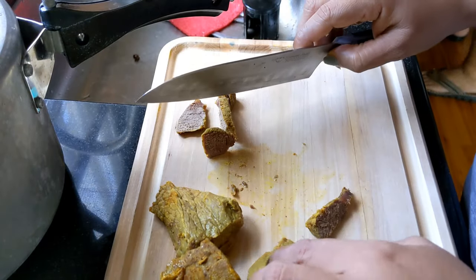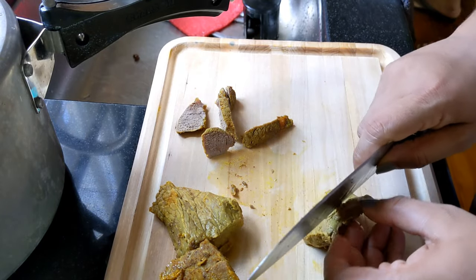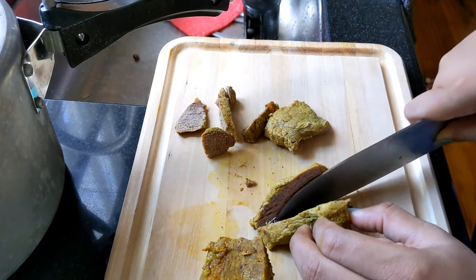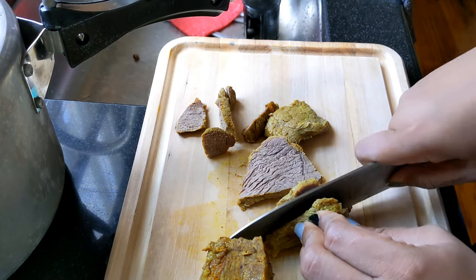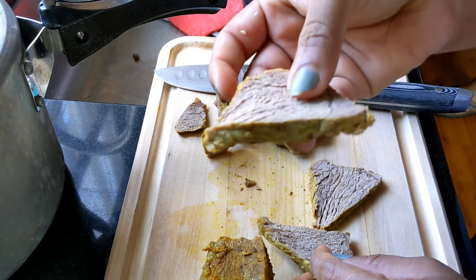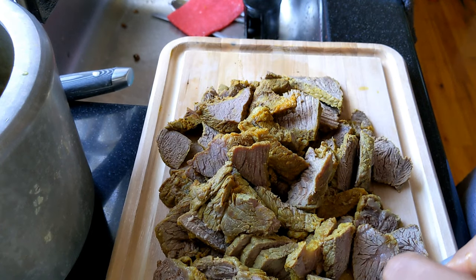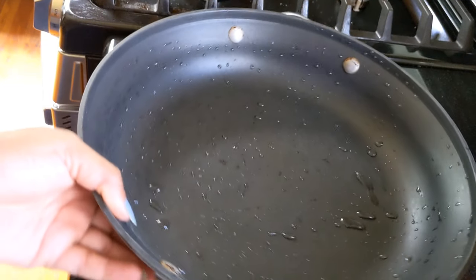The dish will be done with a lot of different pieces. Cut and cut — I am going to cook a thick piece and add a bit of beef. Now we are going to cook a masala.